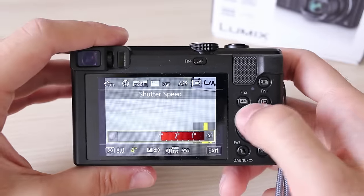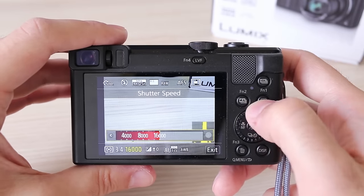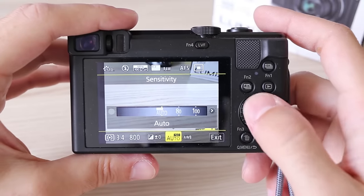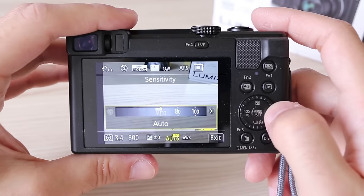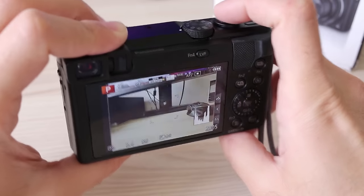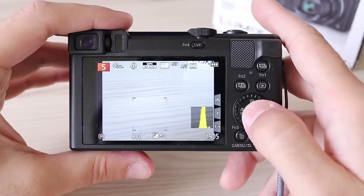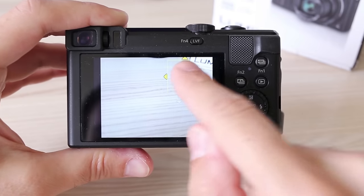Shutter speed ranges from 1/16,000th of a second to 4 seconds — keep this in mind if you like long exposure shots from a tripod, since 4 seconds is not that long. ISO ranges from 80 to 3200. For auto ISO you can select the upper limit but not the lowest shutter speed, and the shutter speed in auto ISO is not linked to focal length. Autofocus is very fast — in daylight practically instant — but in low light it still needs a second or two to focus. The camera offers a range of focus point configurations and sizes to play with.